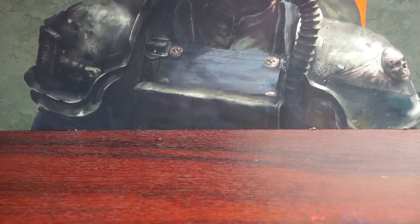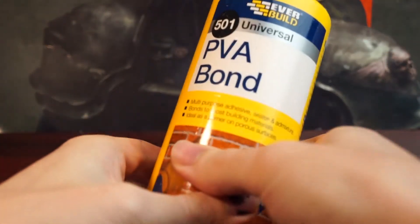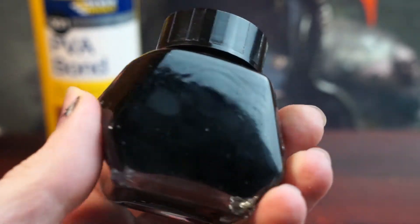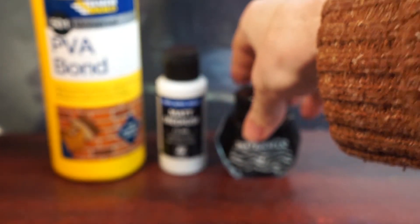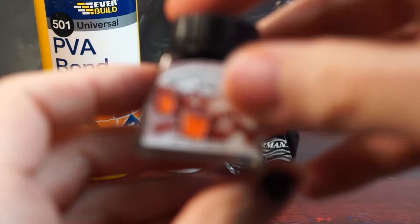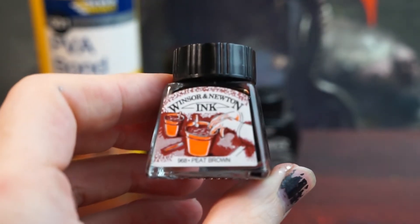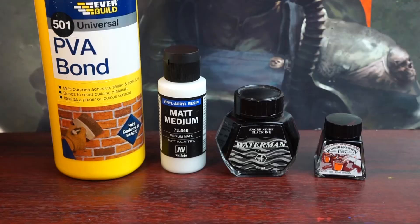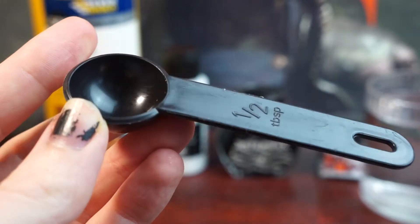So I took to YouTube to try and find a cheaper alternative, and came across this video from Midwinter Minis, who suggested a recipe we'll be following here for making a cheap dip wash, which should be perfect for our Orky terrain. We're going to need PVA glue, acrylic medium, and black ink. I'll leave links to the items I bought for this in the description below — they're affiliate links so they won't cost you any extra money, but a percentage will go to help support the channel. I wanted to add a bit of extra muddy colour to my wash, so I also decided to include some brown ink too. You'll also need water, something to mix your wash in, and something to measure these ingredients out — I'll be using a half tablespoon from my kitchen.